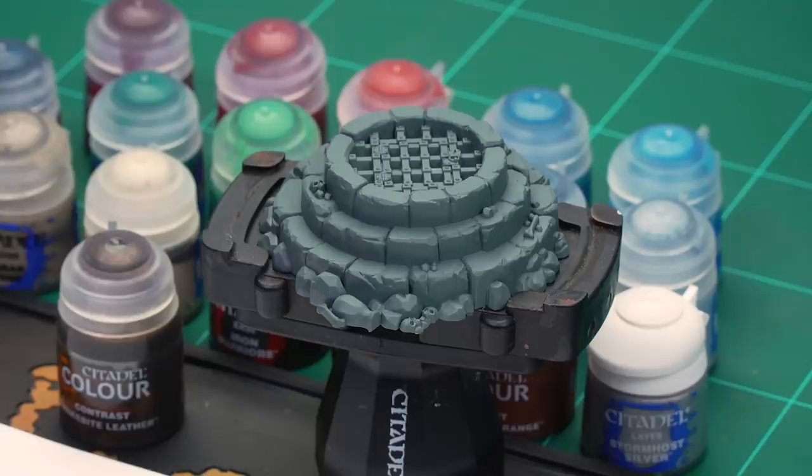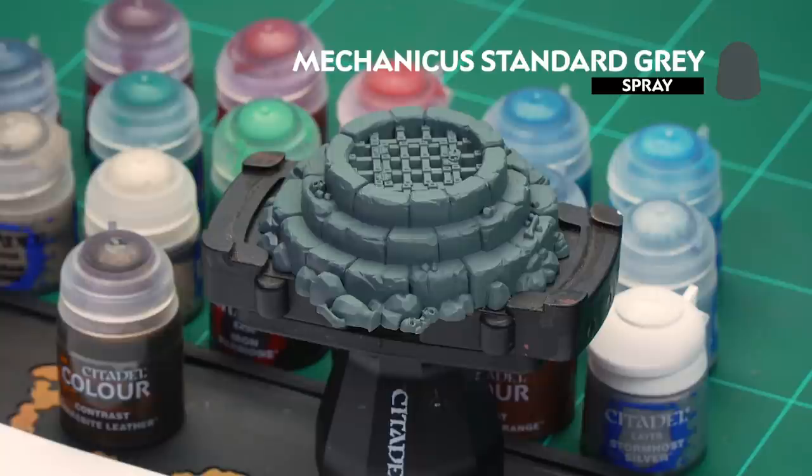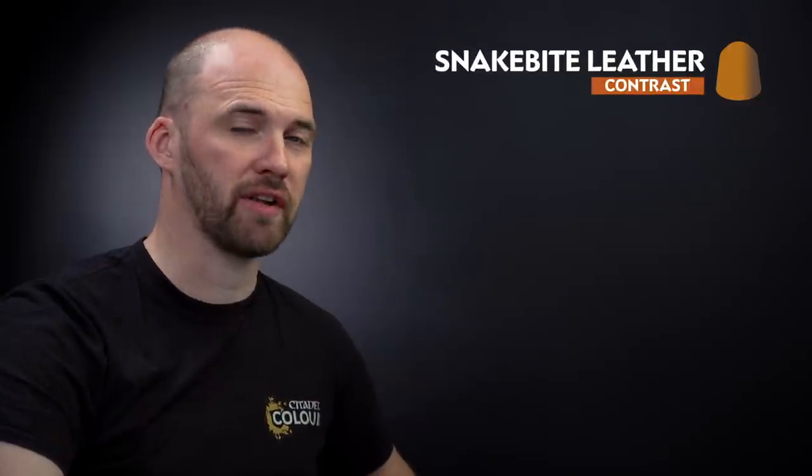The first thing we need to do before we begin painting is undercoat the model. As you can see here I've undercoated the sewer vent with Mechanicus Standard Grey, which is perfect for the colours we're applying. I'm going to start off by using Snakebite Leather, applying this straight over that undercoat to give it a nice stone effect. I'll be using a medium shade brush for this.